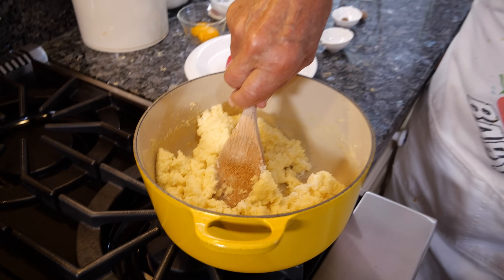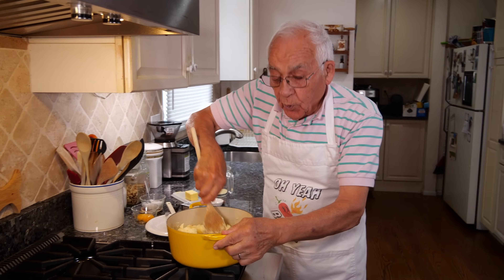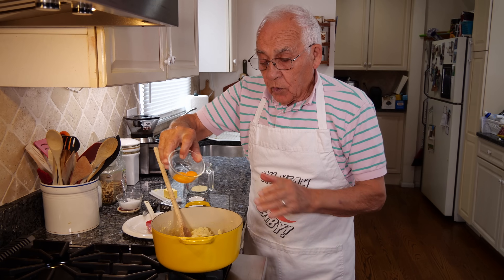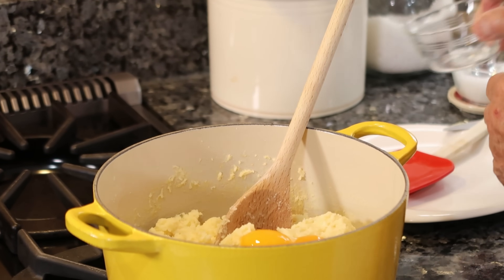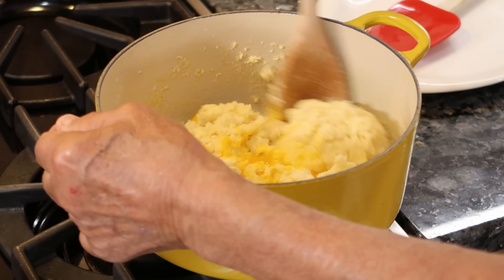Now we turn the gas off. I gotta pour the eggs — I got two egg yolks. Look at the nice yolk eggs I got over here, beautiful color. And let's put them inside and turn right away, because you don't want the eggs to be cooked. Break and mix.